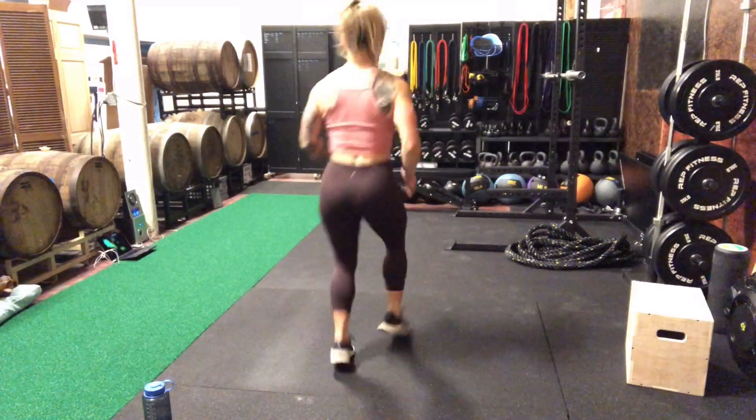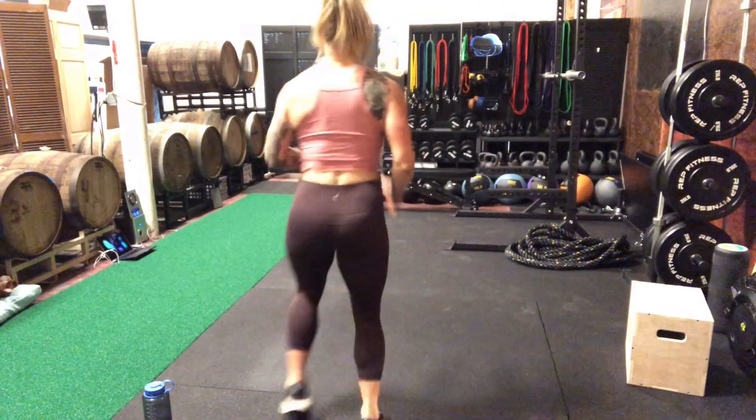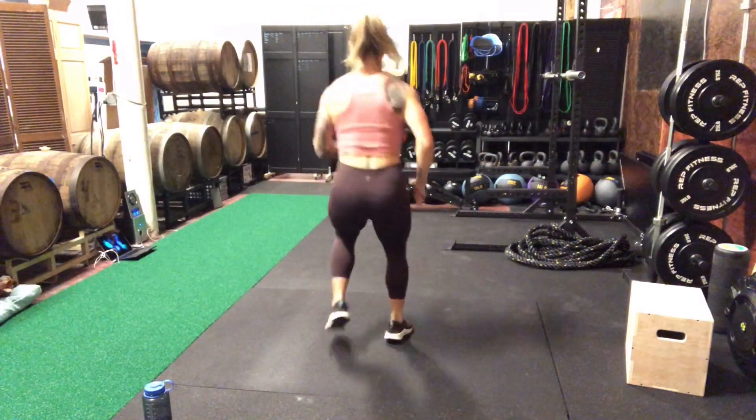On that landing I do want you to still be aware of the position of your knees, so I would love for you to have external rotation. At the end of each of these you're going to scurry back to the start and get ready to go for that next one.